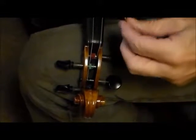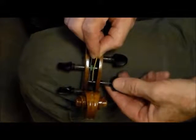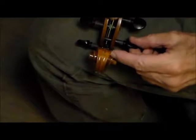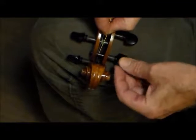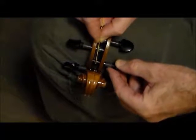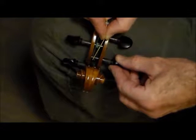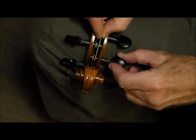Take this end of the string and stick it in this hole right here, and it's going to come through the other side a little bit — like an eighth of an inch — and then you're going to wind it over on the opposite side, toward the high strings or the E strings, until it passes by where the string goes through the hole in the peg, and then you cross it back over again and wind it.